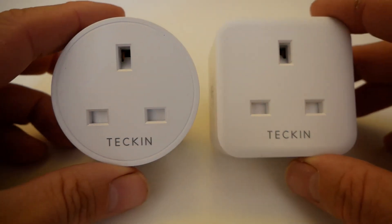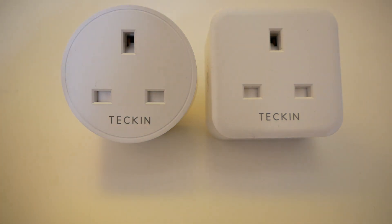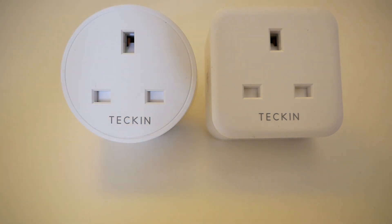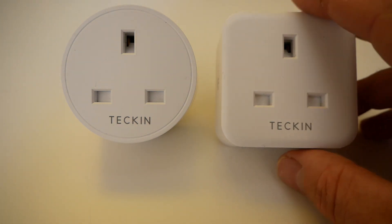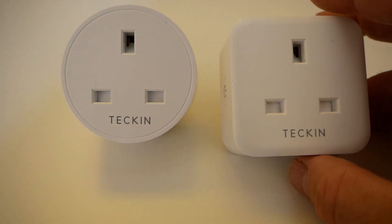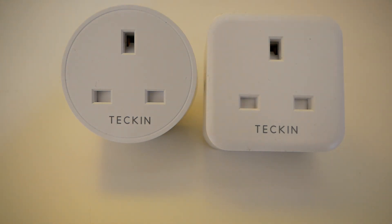What's the difference between these? When you read about this one, it's saying they've modified the shape so that it can fit in without interfering with the switches — your actual on/off switch for the socket. This one does interfere on a couple of my sockets, but when you push it in, it forces the switch to on, which you want anyway. You don't really want to be flicking these on and off; it defeats the purpose of having a smart socket.